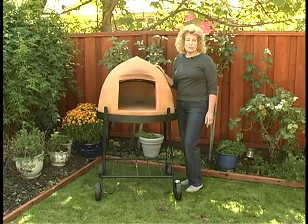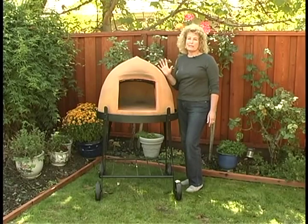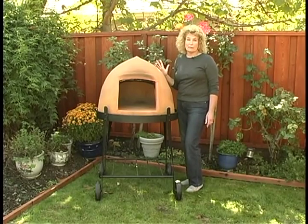Hello, I'm Fiona Hughes of Alfresco Imports, and this is the award-winning Beehive Oven. Today we're going to make wood-fired pizzas in the Beehive Oven that only take a couple of minutes.